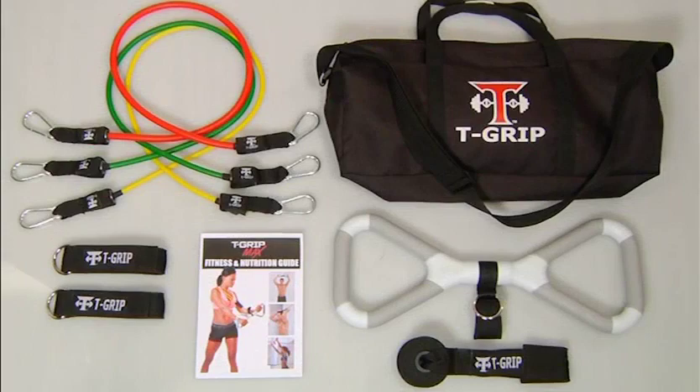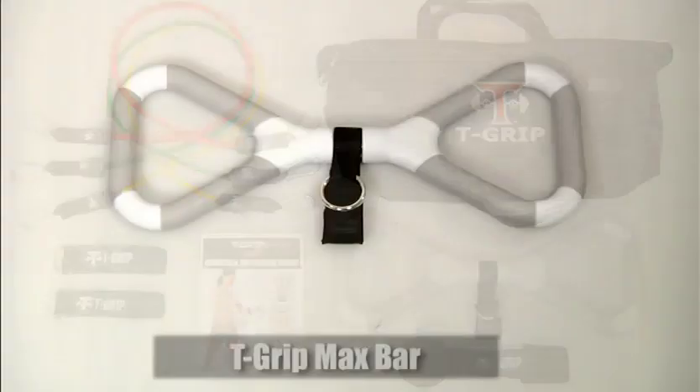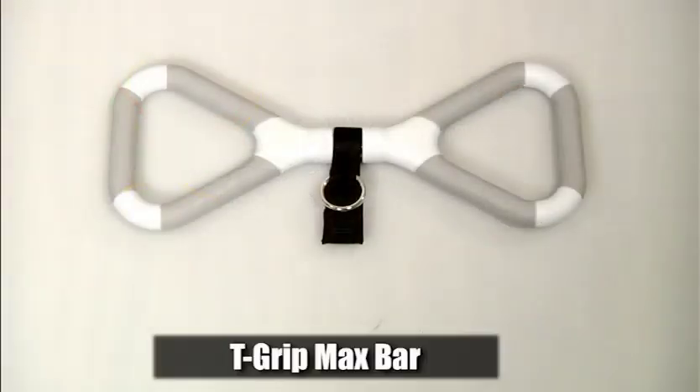Let's take a look at what's included with your T-Grip Max set. You have the T-Grip Max bar, which is the main component included with your set.